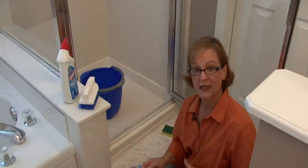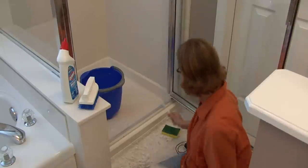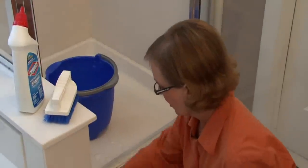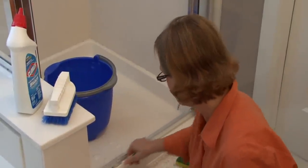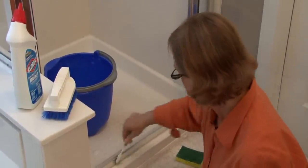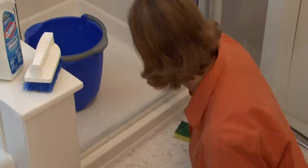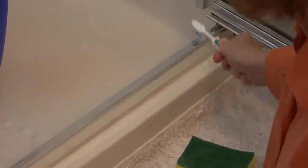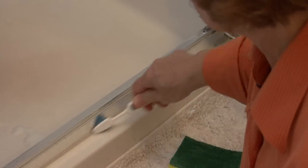If you have time to let it sit, let it sit just for a little bit. Then you're just going to take a toothbrush and you'll see how it just comes right off. So you just want to really scrub well and then rinse.